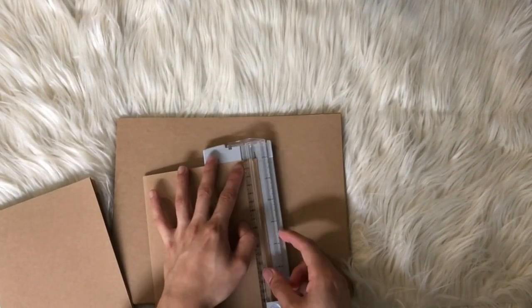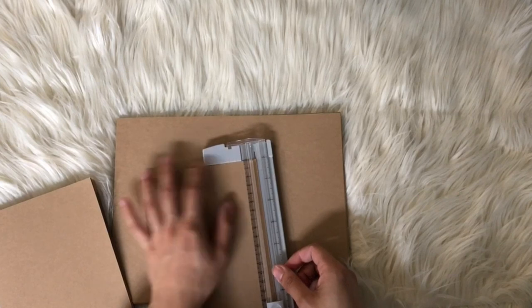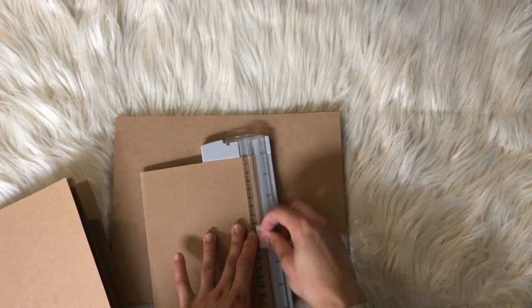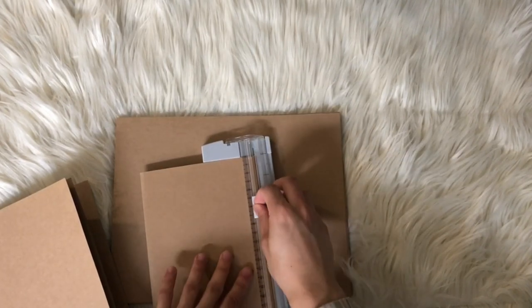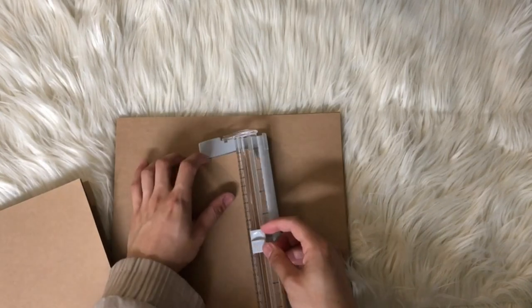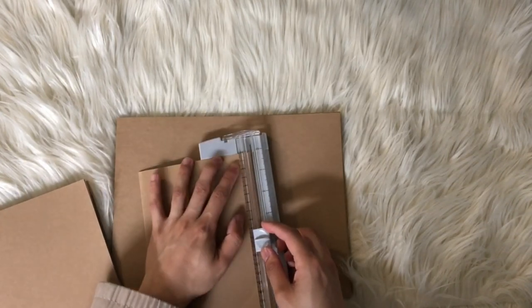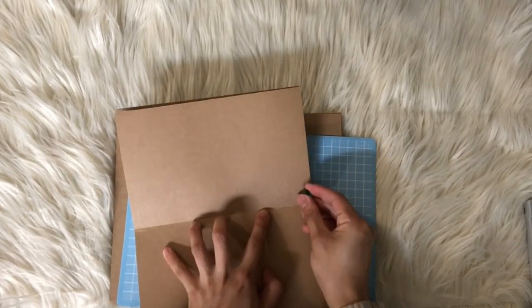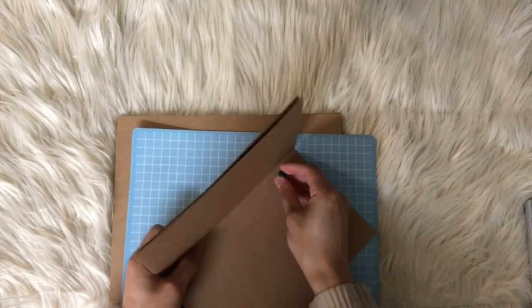What I'm doing here is cropping it to the size that I want, and then I folded them in half so that it would be easier for them to act like a book.